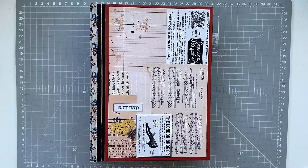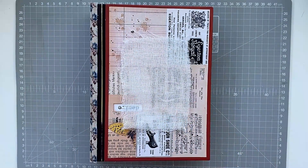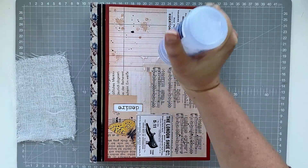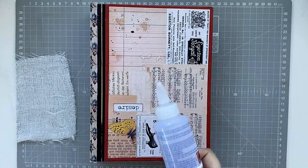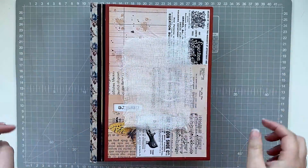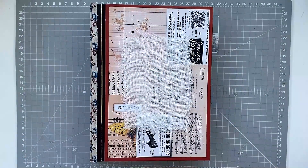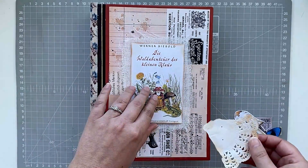I've just waited for that ink to dry and now I am ready to continue on. I have decided how I'd like to stick that shoe, and now I'm going to stick down the cheesecloth. So if you are new to junk journaling, you might wonder when I talk about printables what it is. Some people will call it printables, others will say digis or digital kits. Basically, it is a creator making printable ephemera or digital ephemera.